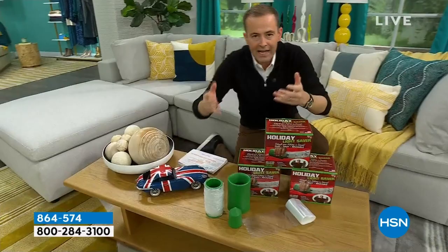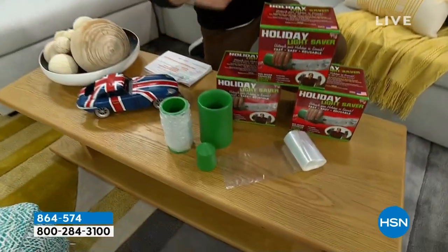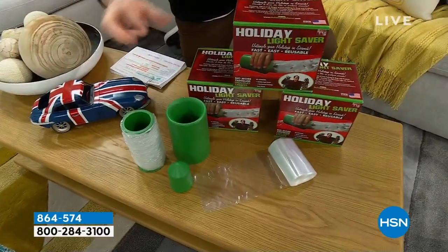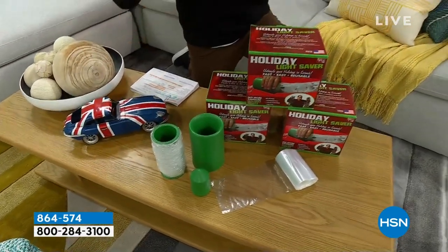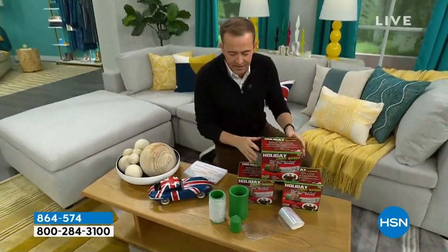What do you do with the lights from outside or inside, which are a pain to store? They get tangled, they get messed up, they get broken, they get knots. Whether it's decorative lights, garlands, or icicle lights, this is a product you're going to see on the video in a second. You store them effortlessly and easily.